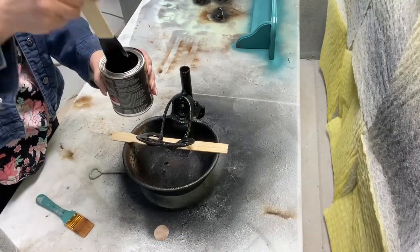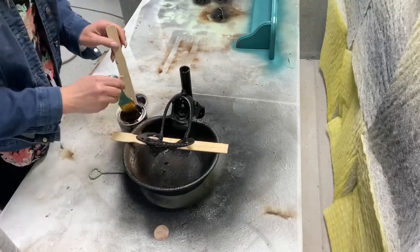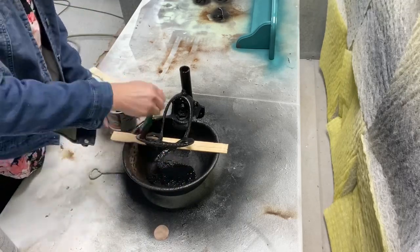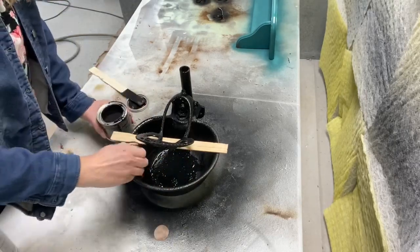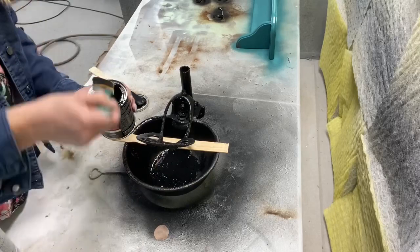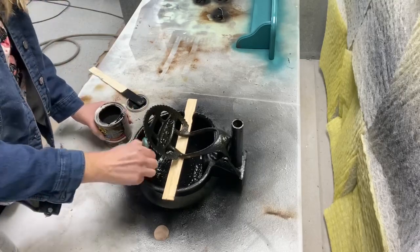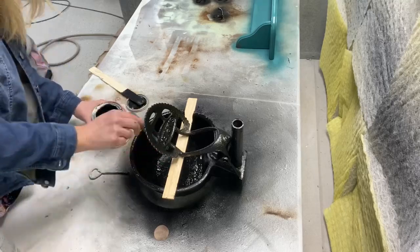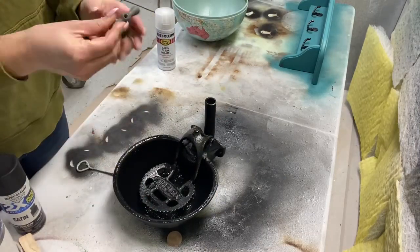I mixed up the Flex Seal paint and painted the inside of the bowl. It's very thick, and you'll probably want to make sure you use a brush you can throw away. I would also recommend wearing gloves — I got some on my hands and it was hard to get off. I let this dry overnight and came back really surprised with the results. It looked like paint, not like rubber, but when you touch it it definitely feels like rubber. Kind of cool!